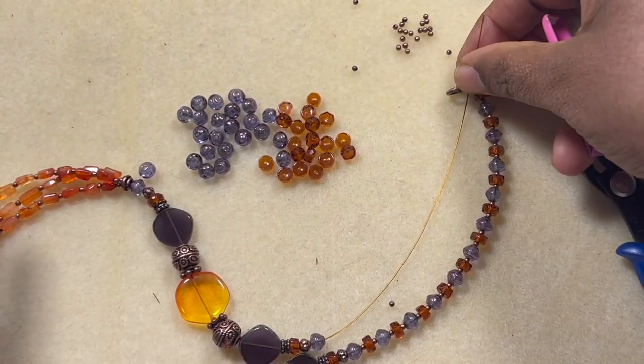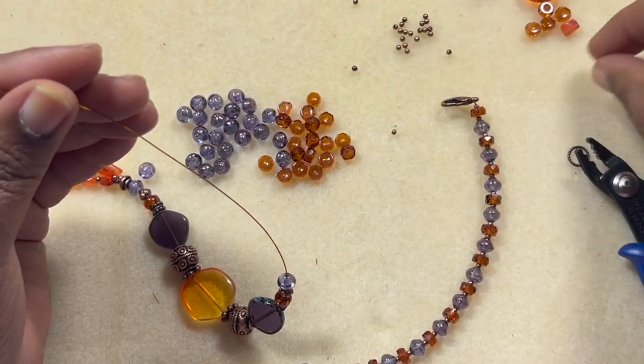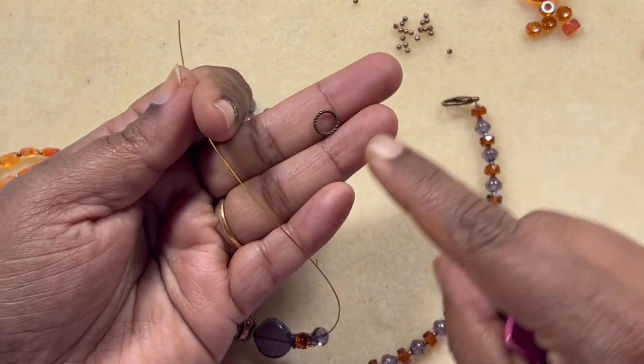Now I'm going to string the other side and finish off in the same pattern, ending with another crimp bead and the jump ring.